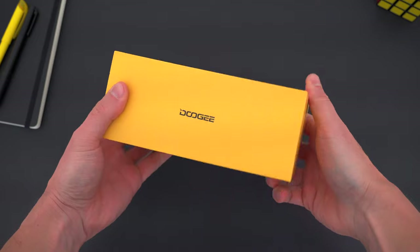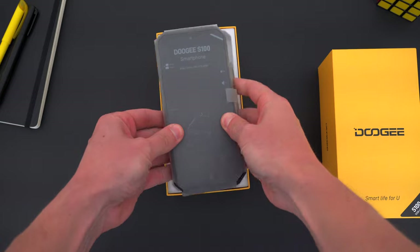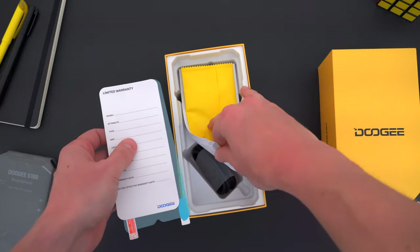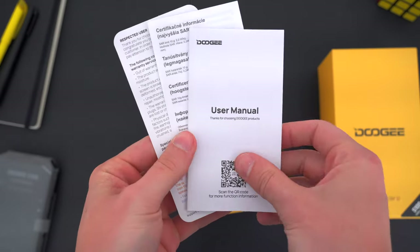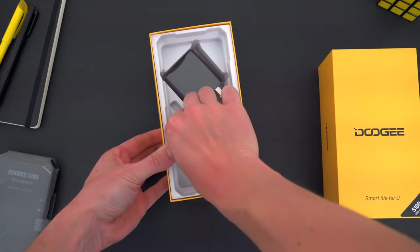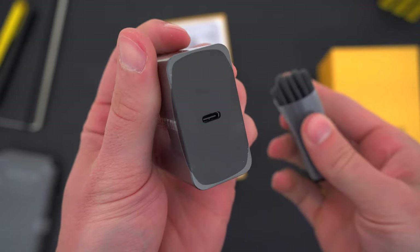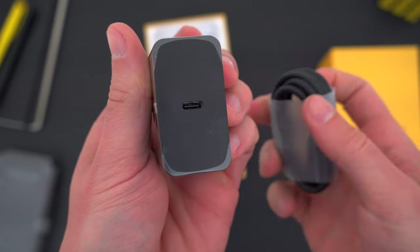So first things first, let's quickly unbox it. Sliding off the lid, you immediately get your first glance at this behemoth of a smartphone. Inside the box, you also get a screen protector and installation kit, though there is already a screen protector installed on the phone. There's a stack of paperwork and instructions, a USB-C cable, and a charging brick — a big one too. This phone supports 66-watt wired charging, which it certainly needs since it's powered by a battery that's literally three times the size as the one inside your current smartphone.